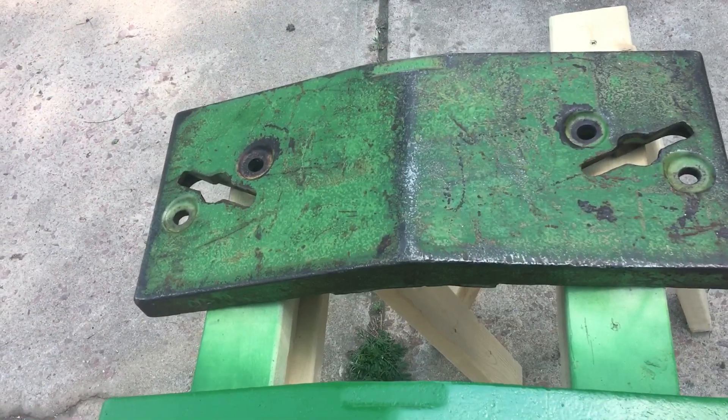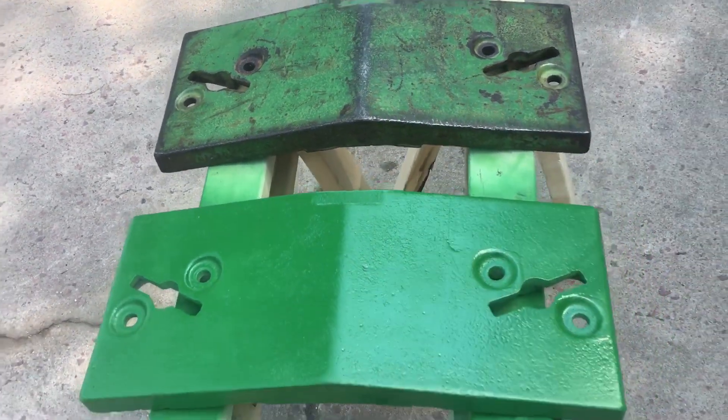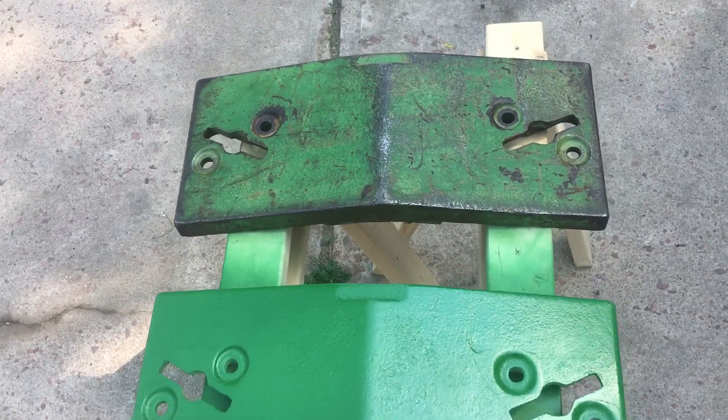There's the other one that has yet to be painted. I just sat it here to get a side-by-side comparison of the two.